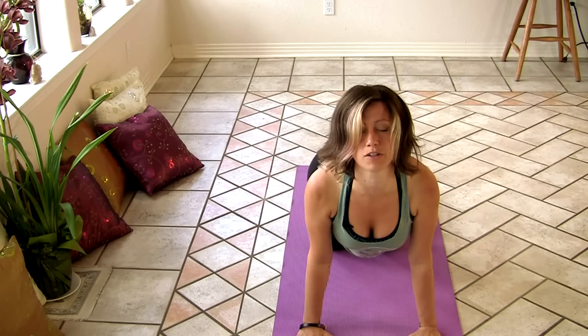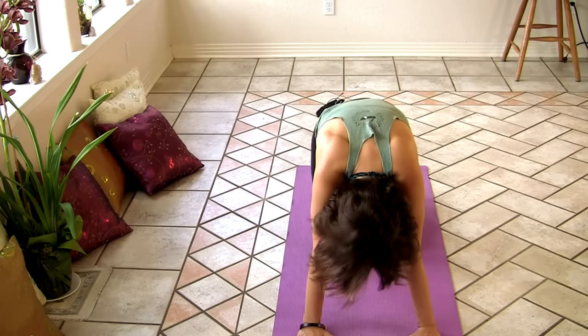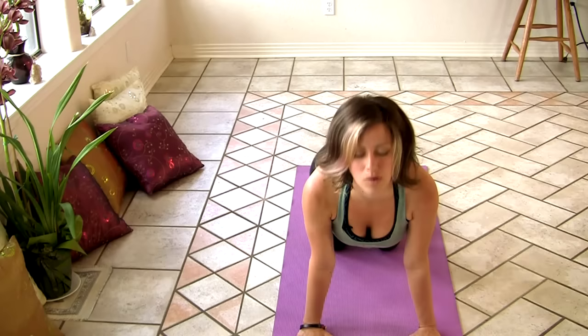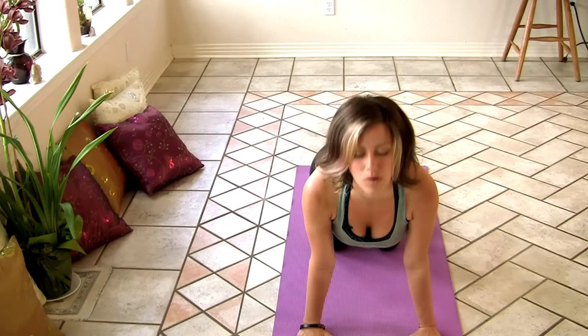We'll do this a couple more times here. Inhale. Arch your back. Lift your heart and your tailbone. Exhale. Round over. Tuck your chin to your chest, tuck your tailbone underneath you. And again, let's inhale. Reach your heart forward. And exhale. Round your spine over.